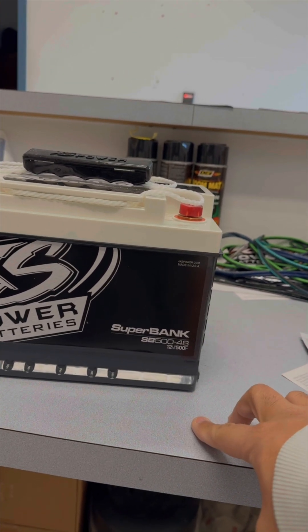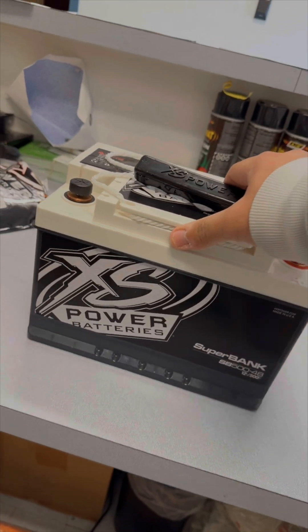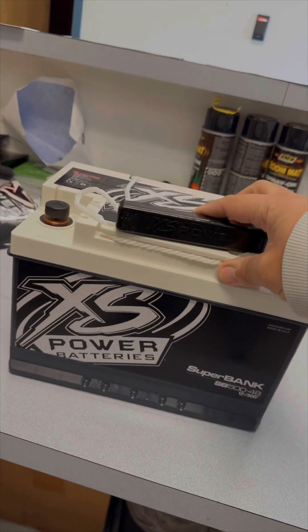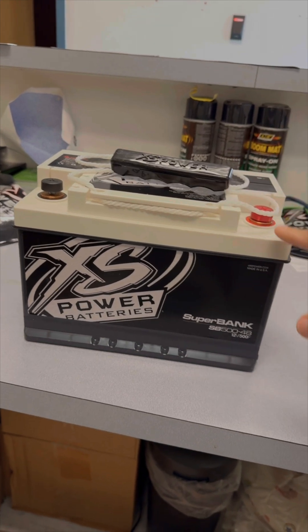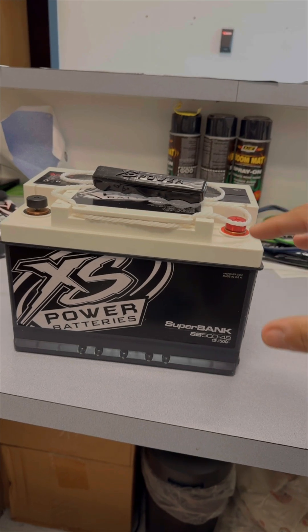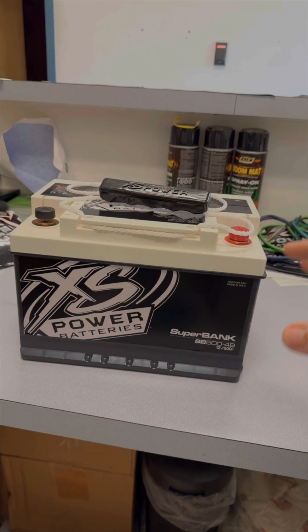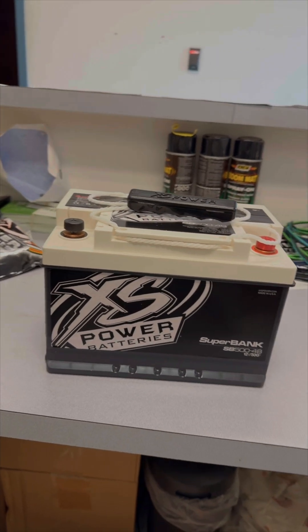We make them all the way up to 1500 farads and all the way down to 75 farads. With this one I'm going to show you how to charge it and get it going so it's ready to drop in place of one of your factory batteries, or use it in a car audio situation to stabilize your voltage. This unit can deliver anywhere from zero amps up to 10,000 amps depending on its state of charge.